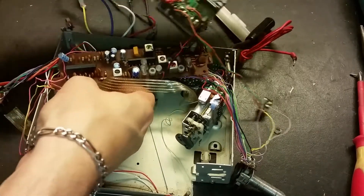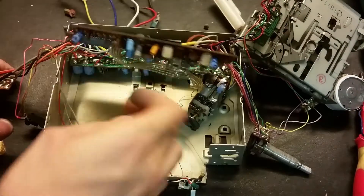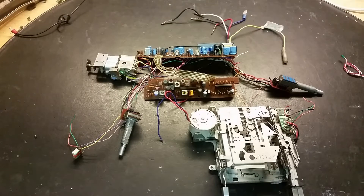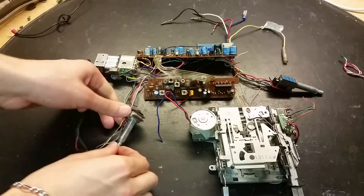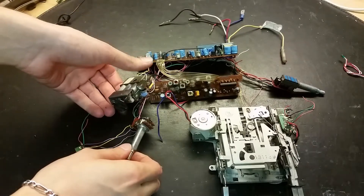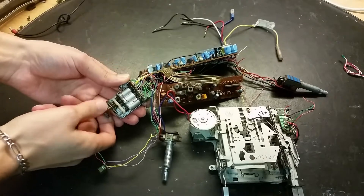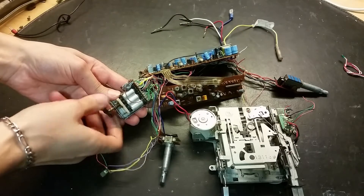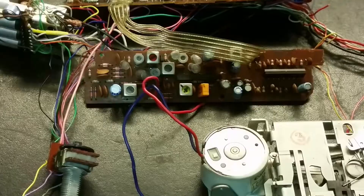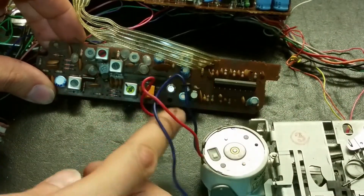Here's the PCB - you can see the longer push rods here going to some switches on that PCB. Let's unscrew that PCB as well. I just took apart the whole thing. This is actually a variable capacitor and this is a variable inductor - these two are connected together. You can see these rods going in and out, which changes the inductance of the coil. Here you can see a closer look - here are some tuning circuits for the radio.